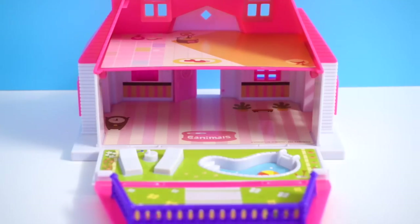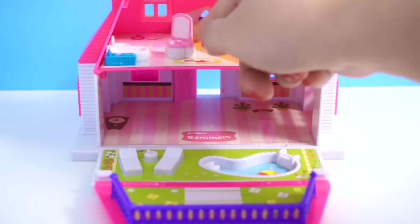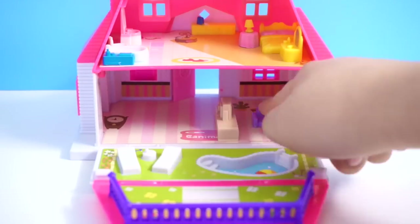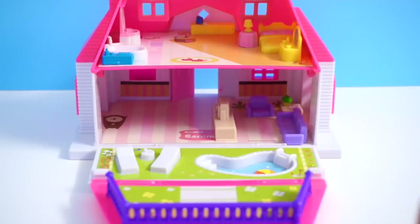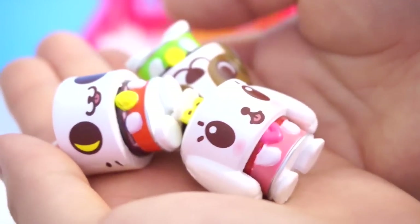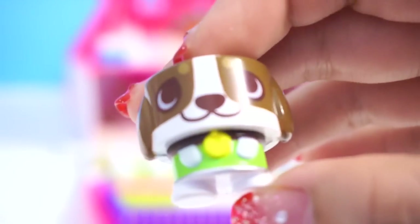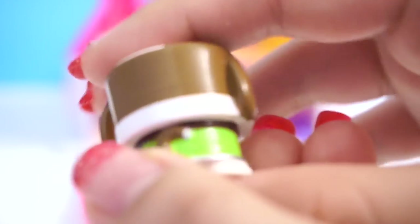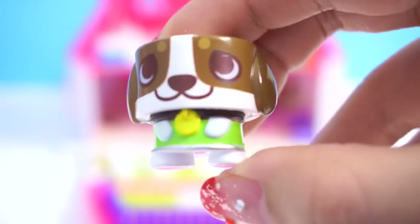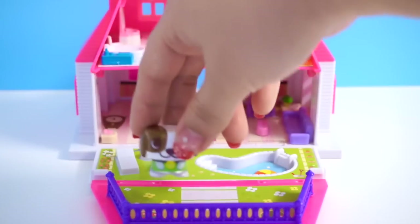Now that we know which pieces of furniture come with the set, let's put the furniture inside. Let's take a look at these really adorable Canimals character figures. Here is the first character, which is a Beagle Canimal. His name is Akto. He is a happy-go-lucky puppy guy, and if you look at the animation you will find him really adorable and super kind. The paint job is super nicely done and he is just absolutely adorable!